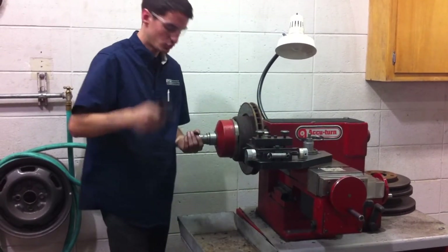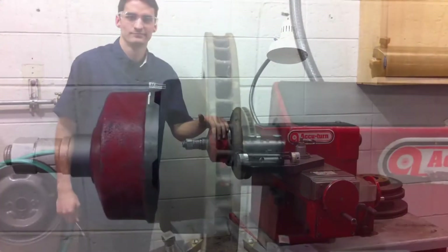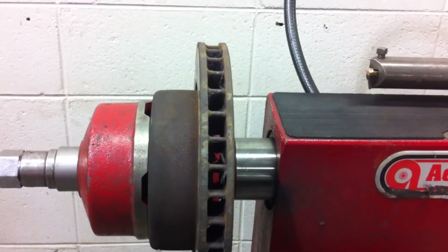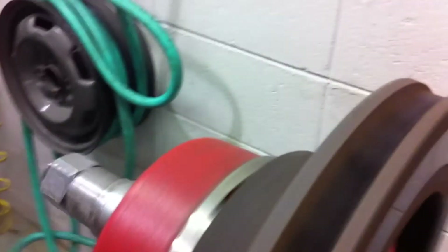We have a wrench in the tool cabinet — tighten it all down. Once you've got your rotor mounted, it's important to make sure it's mounted properly. You'll do that by turning the machine on and coming to the side and watching the rotor.